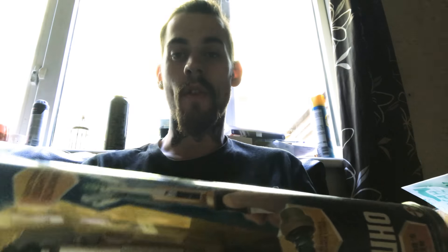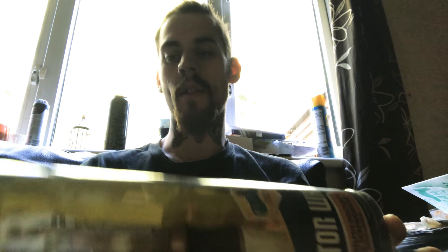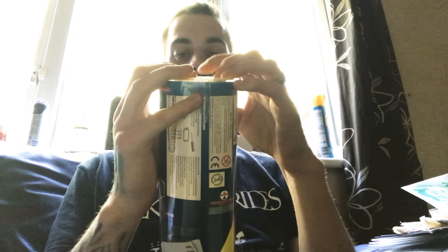So that's the Master's Screwdriver. The other one I called the 12th Doctor's — it was actually Matt Smith's to start off with. I got confused with the screwdrivers. That's Matt Smith's — the 11th Doctor — and then 12th Doctor. Peter Capaldi's the 12th Doctor, Matt Smith was the 11th, David Tennant was the 10th. So the next screwdriver is the new 12th Doctor's screwdriver, which is the bluey, sort of techy one.